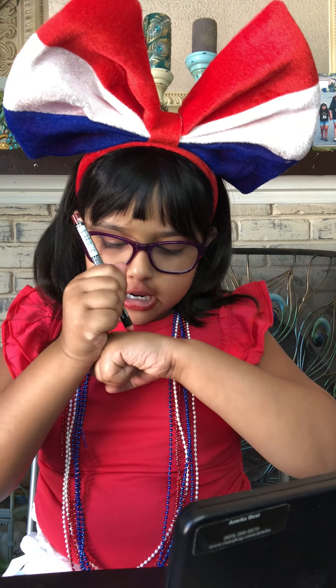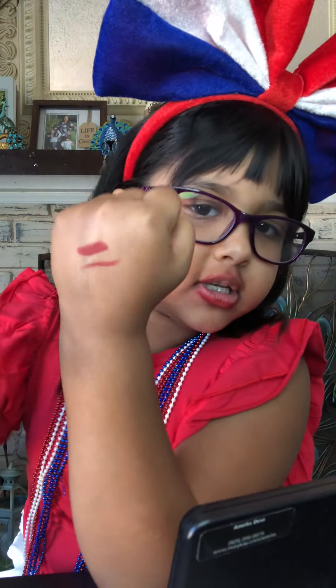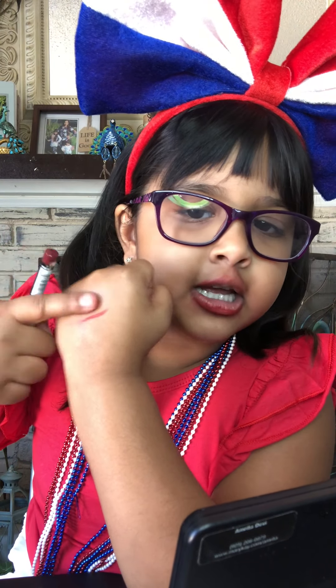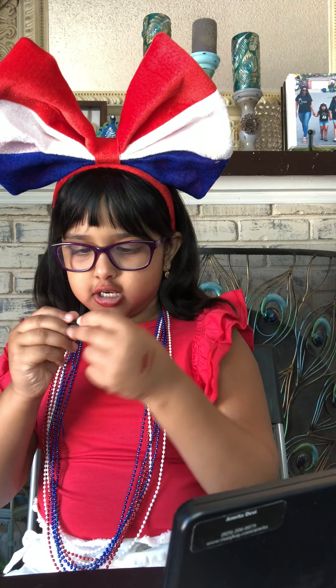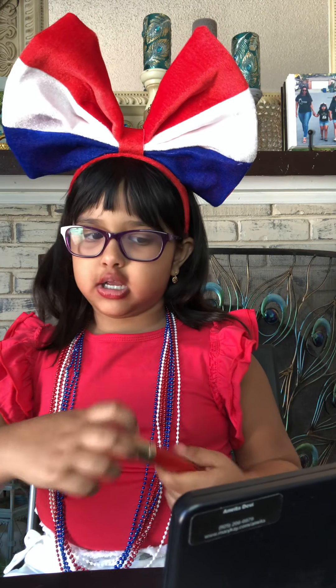Okay, we are finished with the lip liner. Let me show you on my hand how it looks again. This is how I did it — in the line — and this is like how it's more harder, because when you first do it on your lips then it gets more harder.